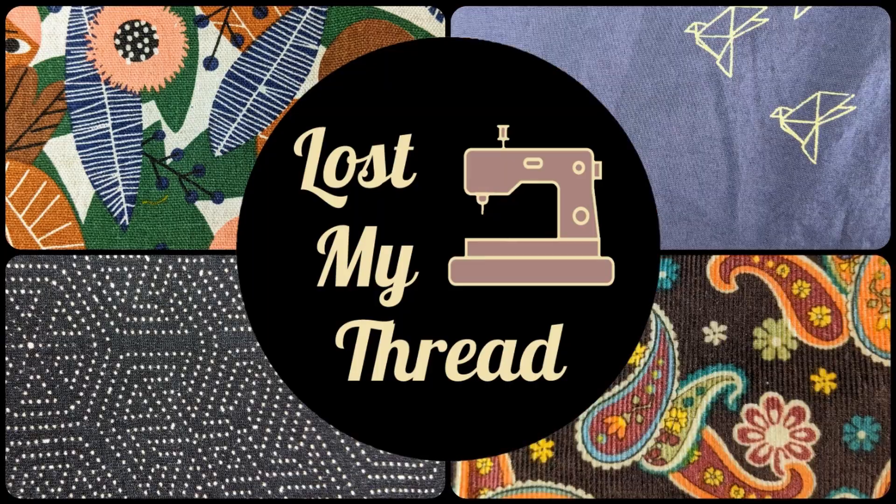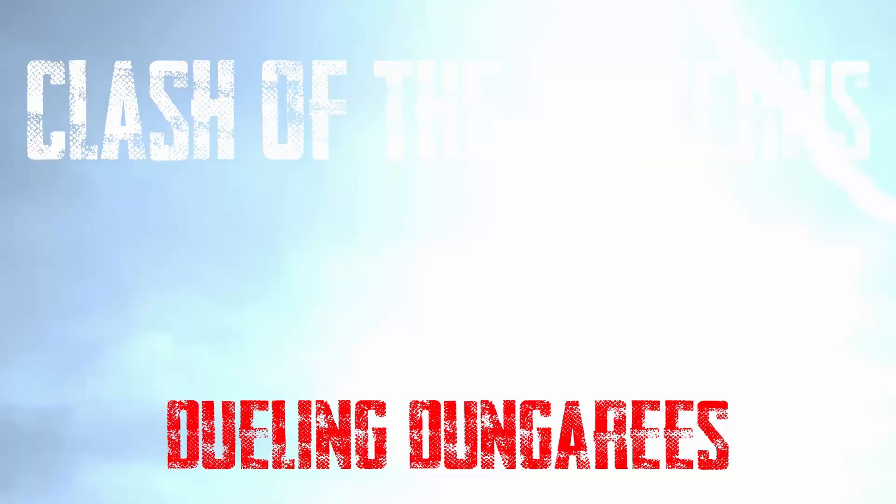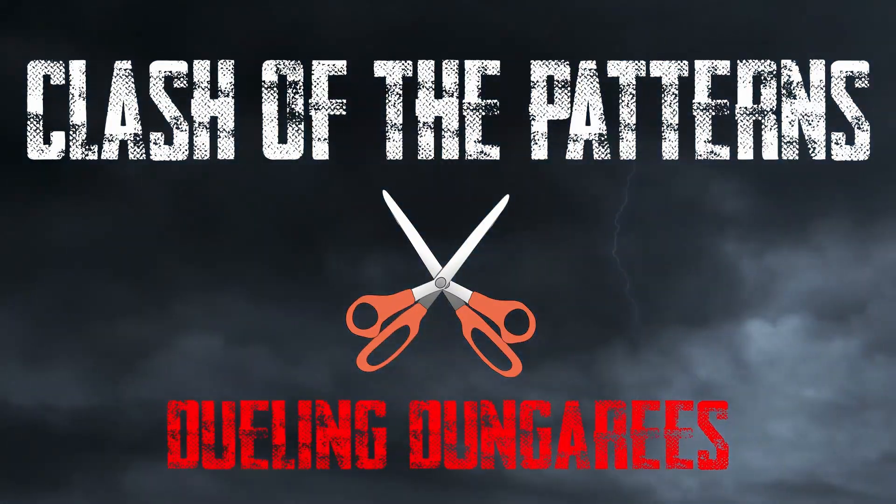Hey everyone, Teresa here, welcome back to my channel Lost My Thread. Today I'm going to be going through the instructions and construction techniques of the two overalls patterns because it is round two of the dueling dungarees. I've finished both of them, they're all done and ready to wear, but you're not going to see them on my body until the next video. Today I really want to focus on what they were like to sew, what the instructions were like, and I will crown a winner at the end.